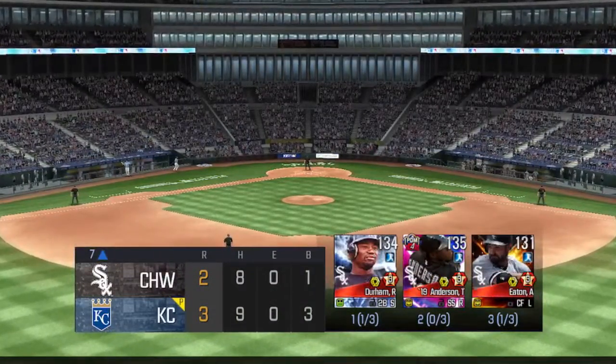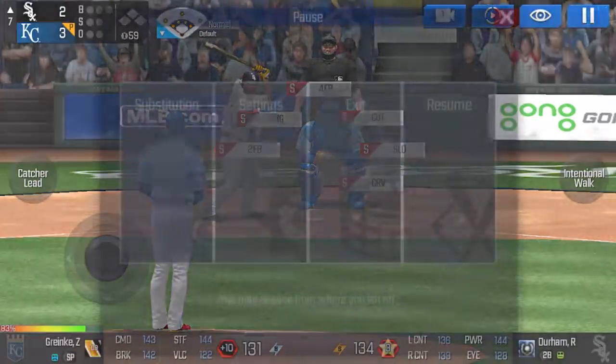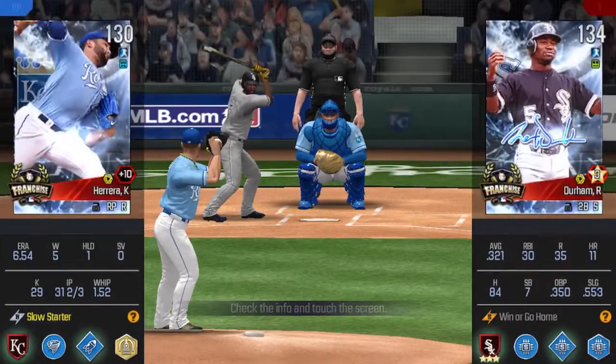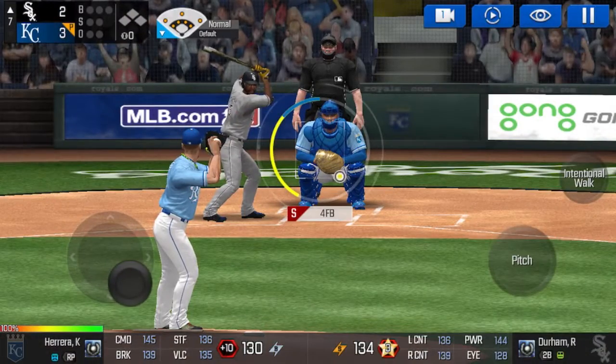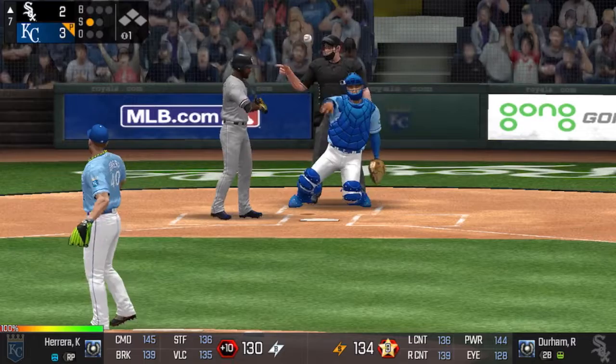And that is going to end the inning. The batter is stepping up to the plate. And now this call to the bullpen. He delivers. That's a strike. Strike one.